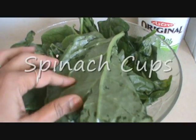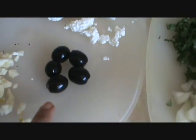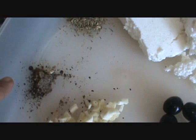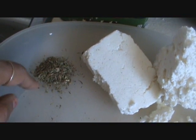400g of chopped spinach, 200g of feta cheese, 5-6 olives, 3 cloves of garlic, half a teaspoon of black pepper powder, and half a teaspoon of dried thyme.